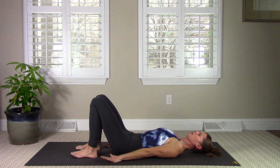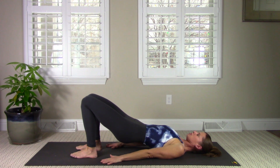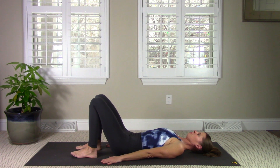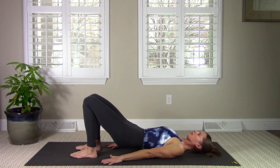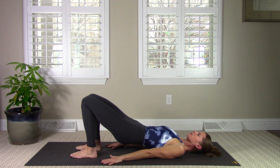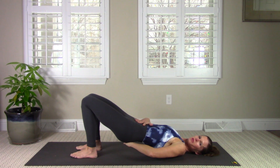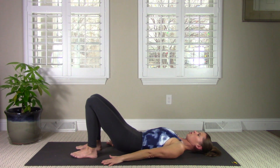Inhale to prepare. Exhale, pelvic tilt, press your heels down, lift your tailbone, lift your sit bones up — feel your glutes work to open up the front of your hips. Lower back down one bone at a time. You're going to feel all the energy in your core, that lift of your pelvic floor muscles, lift of your glutes. You don't want to feel any tension in your low back. If you do, give your tailbone a little more tilt or keep your bridge a little lower. Roll back down.